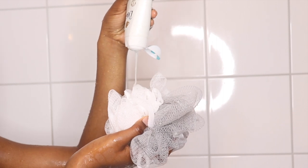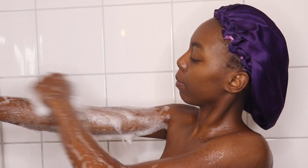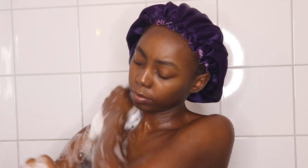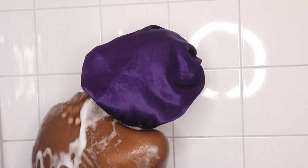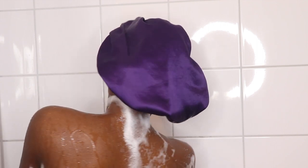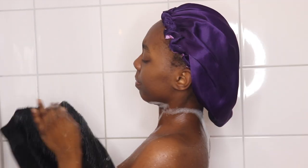Now I'm using my loofah to exfoliate my skin. It's either I use this or exfoliating gloves — otherwise I don't feel clean. After that I'm going to rinse myself because soon I'm going to be preparing to use the body scrub.